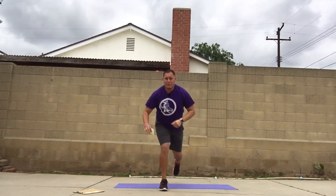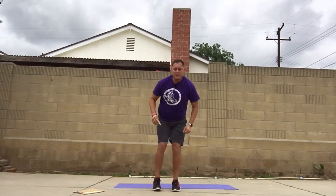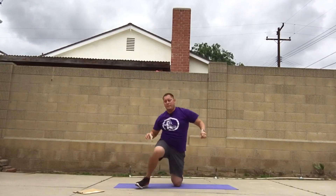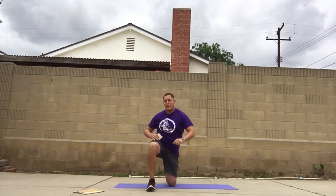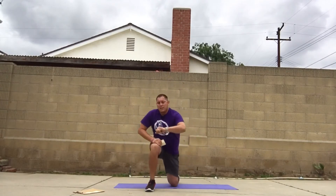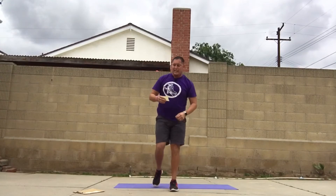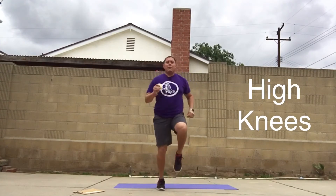If you feel comfortable doing left then right, it's up to you. Your legs feel on fire — like mine! Keep going, you're almost there. Alright, high knees, let's go — last one! If you're sweating, you're doing the work.